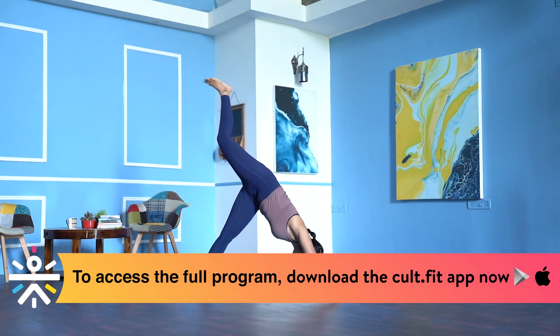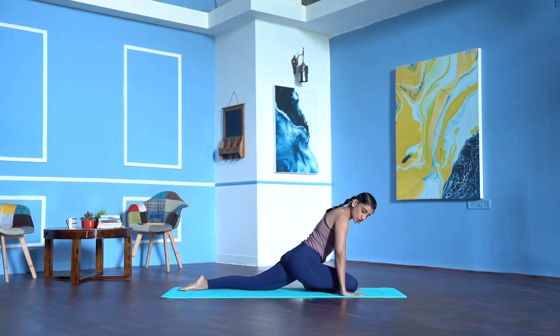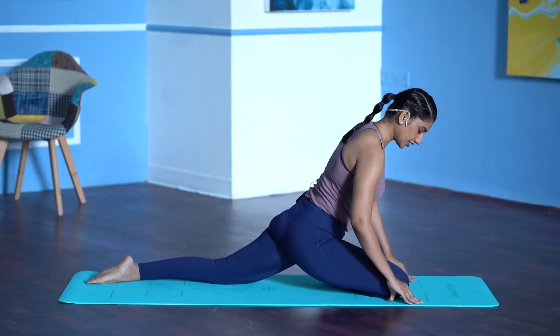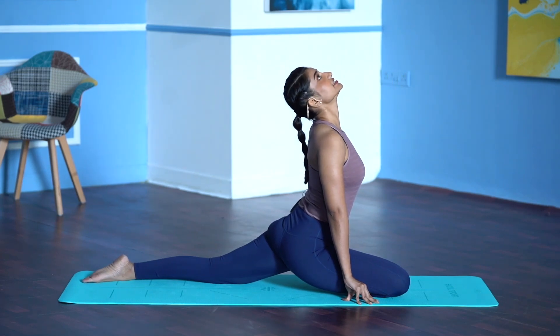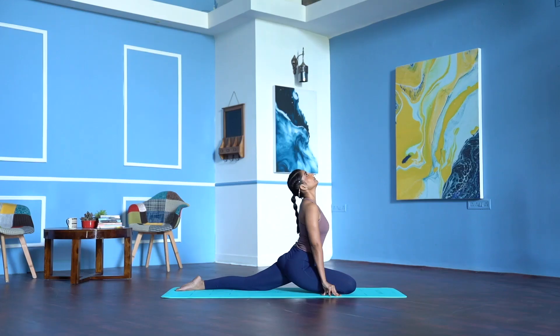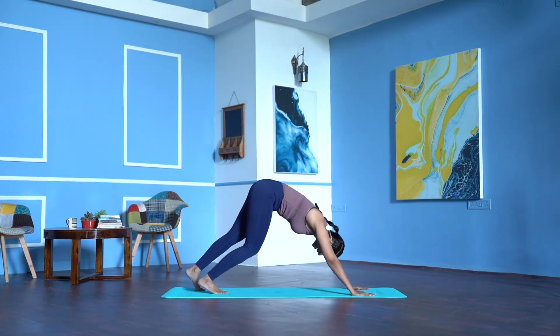Inhale, lift the right leg up. Exhale, right knee in between your palms, stretch the left leg back, point the toes back. Don't drop your right hip down — lift the hip so it is squared. Bring the right foot slightly forward. Begin to walk your palms back, press the fingertips down, lift the chest, drop the head back. If you have neck and shoulder pain, look forward — just work on arching the spine, abdomen away from your thigh. Breathe — 5, 4, 3, 2, 1. Look forward, walk your palms forward, tuck your left toes, downward facing dog.